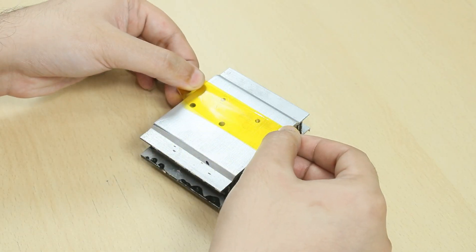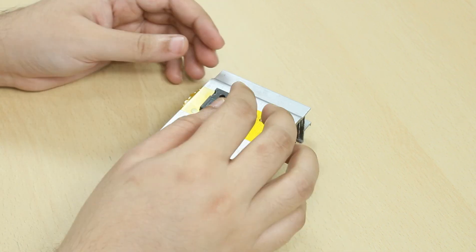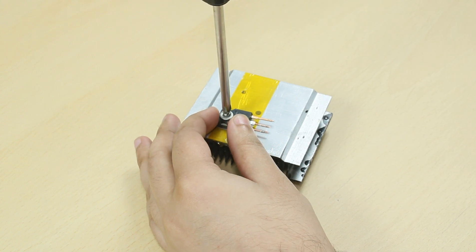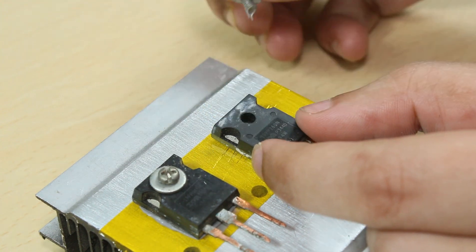Kapton tape is stuck on the heat sink to isolate the drain pins of both MOSFETs. The MOSFETs are placed on the heat sink with some thermal paste and further secured to the heat sink with bolts.